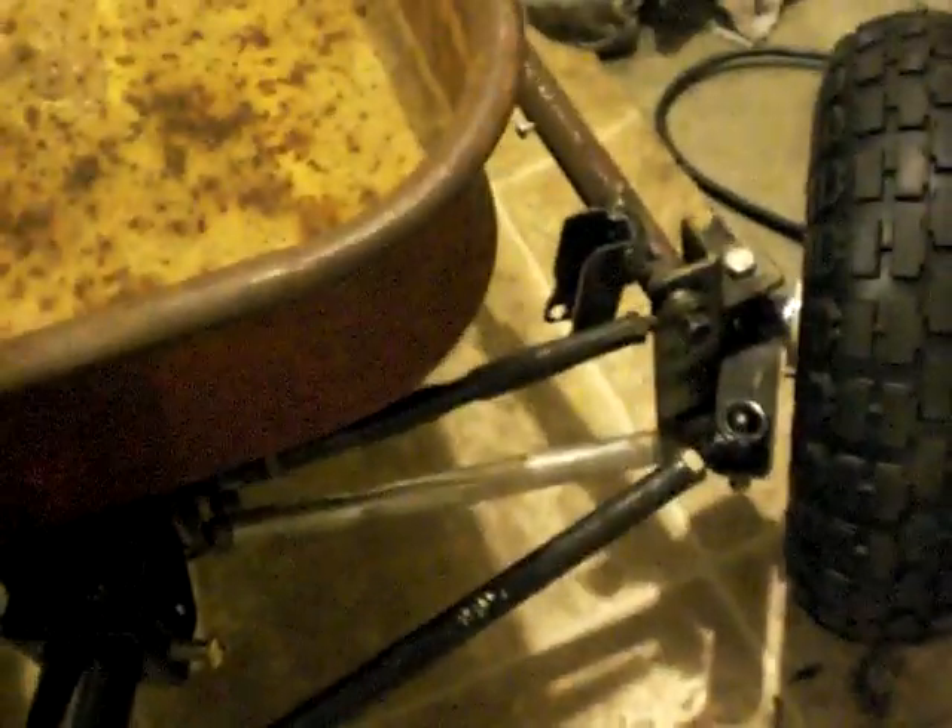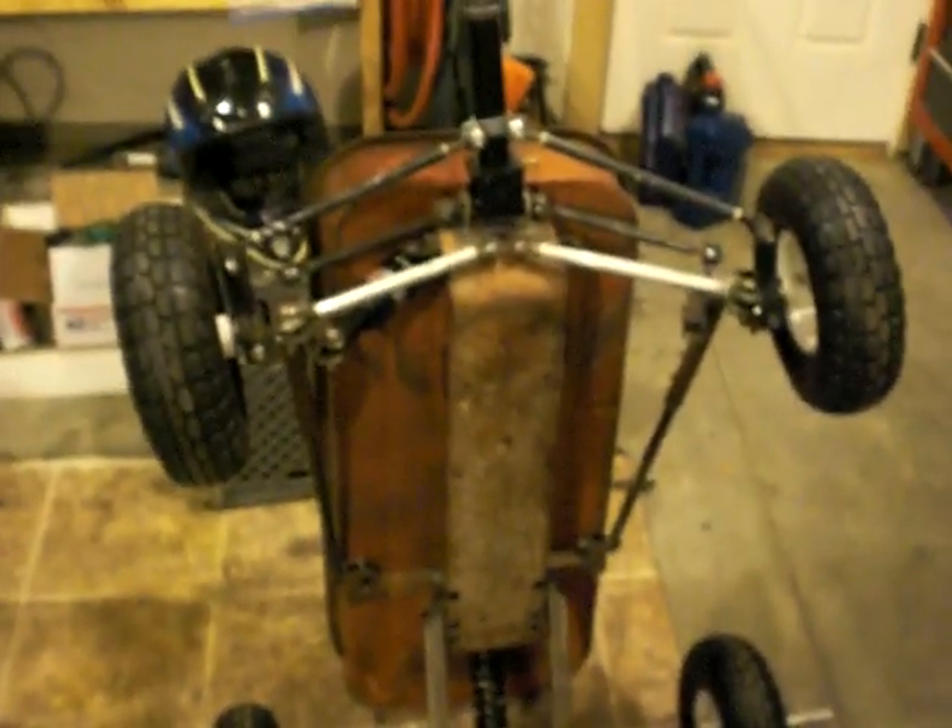I'll weld on the rear axle and a few more odds and ends, make sure this shock is mounted up properly, and at that point we're about ready for paint. I just might pull this off and have this thing ready for the kids as a Christmas gift.